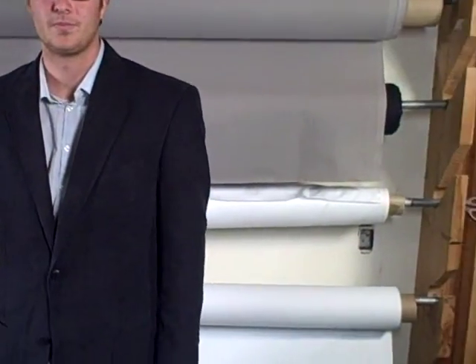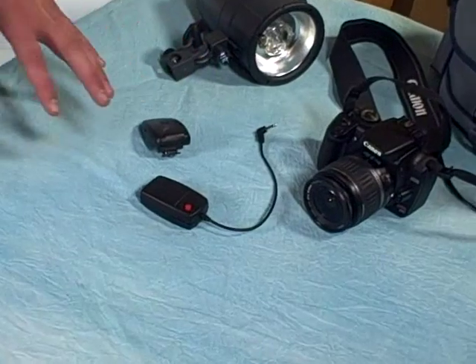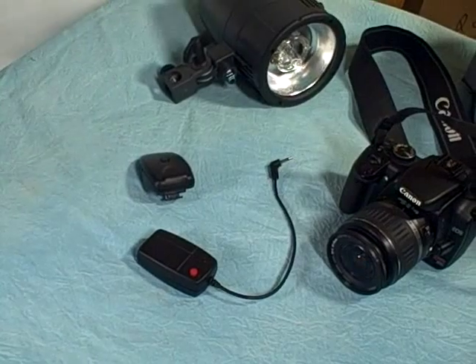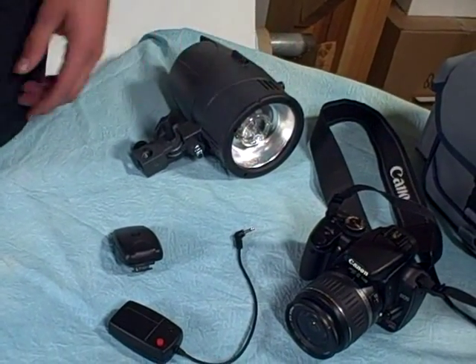Hey guys, it's Jack. Today I'm going to show you how to use your radio trigger receiver on any light. Here it is. Here's our camera, pretty standard digital SLR. The trigger receiver — these will come packaged together. This is a D180, and this will be our example light that we'll be using today.